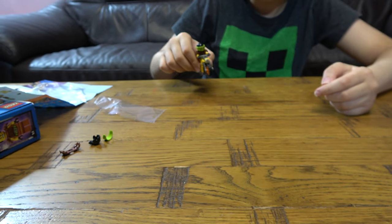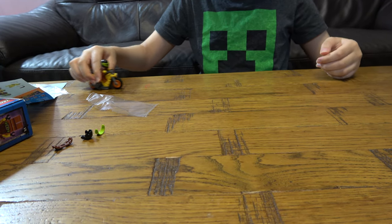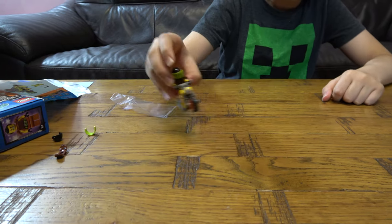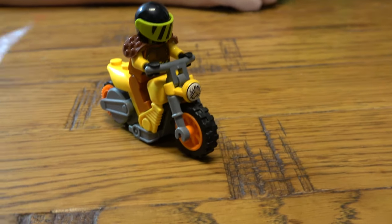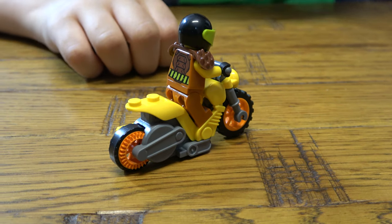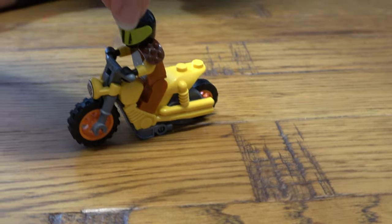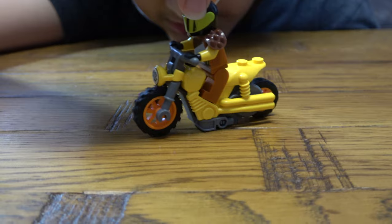Now if we just do this — I'll do it this way. Whee! Look at that! It's really fun, I swear. I will literally play with it 24/7 because this is the first time I've ever had a Lego motorbike — actually a moving one where you just wind it up and let it go.